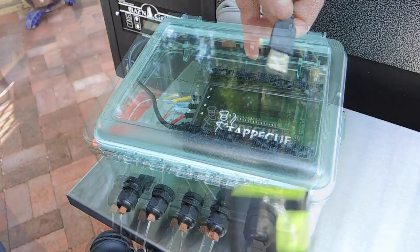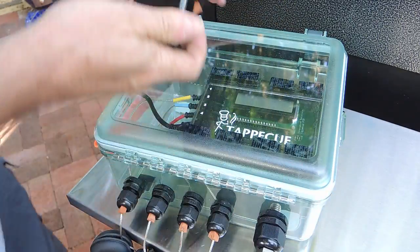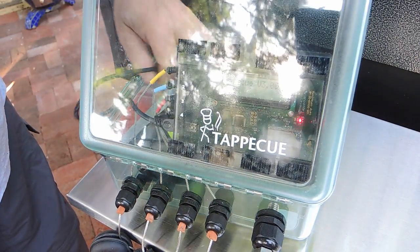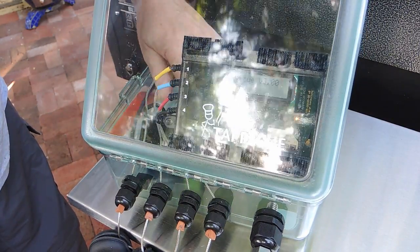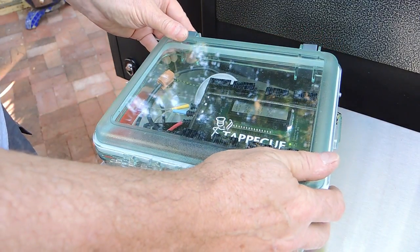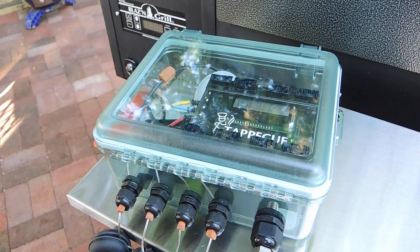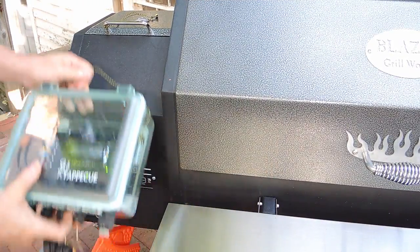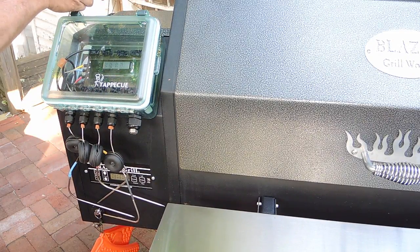Although I can run a USB power supply cable through the largest cable gland, I've simply inserted a bolt into that gland and instead I connect the cable to a 5200 milliamp hour USB battery, which yields 25 hours of Tappacue runtime on a single charge with no need to run a line to an AC outlet. If you use a USB battery, make sure you get one without an automatic shutoff. The Tappacue draws so little power that some batteries shut down after a while because they think no device is present.